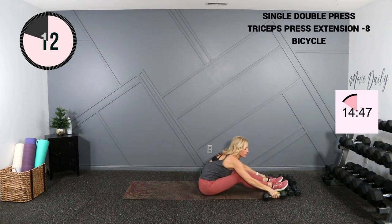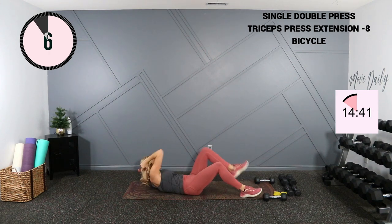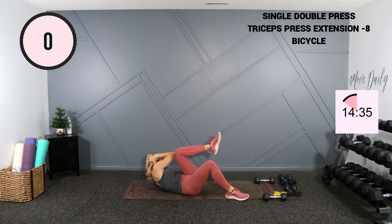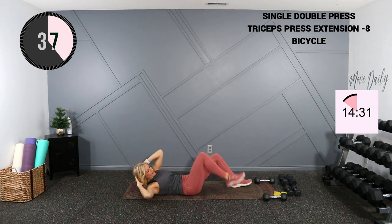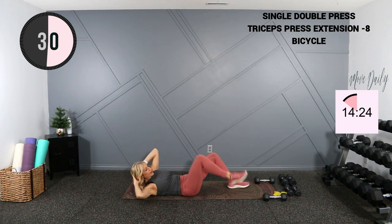We'll get the arms a rest for a second and move into a bicycle. I do a modified bicycle — alternating elbow to knee — but you can do a full bicycle if you'd like. Try to reach to the outside of that knee. You're supporting your head with your hands gently, not pulling at the neck.